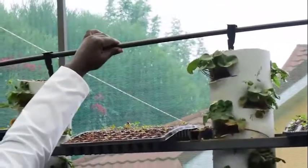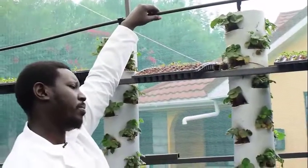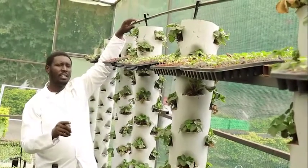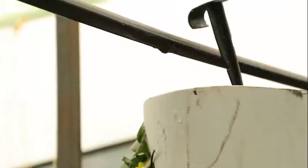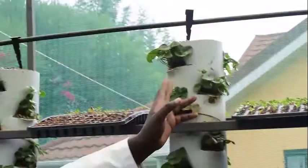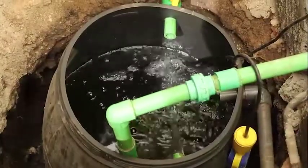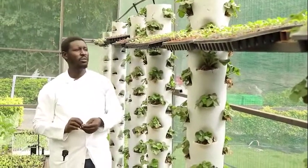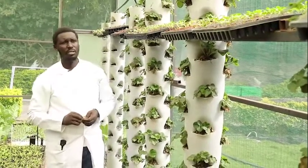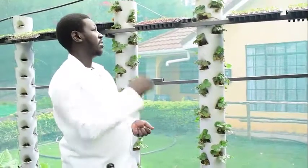We have a pump that pumps water from an underground tank that you will see. The water comes and drips down from the top into the vertical towers, goes all the way down, and then drains back to the underground tank. You don't need a lot of water and you don't need to be watering manually. You can have a pump and also install a timer that takes care of watering if you're away and don't have anyone to do it for you.